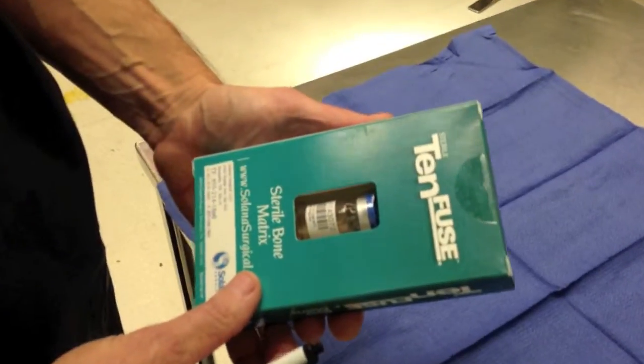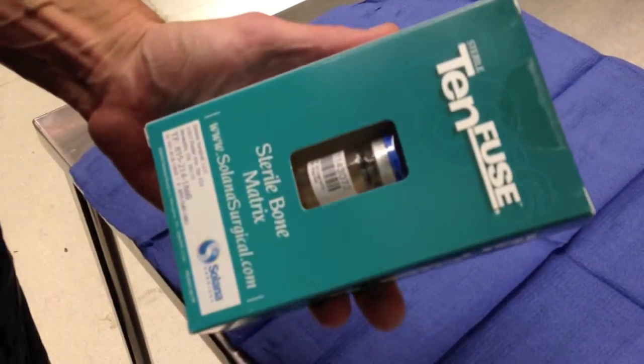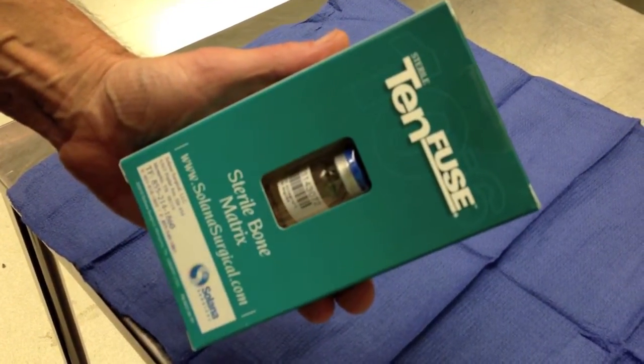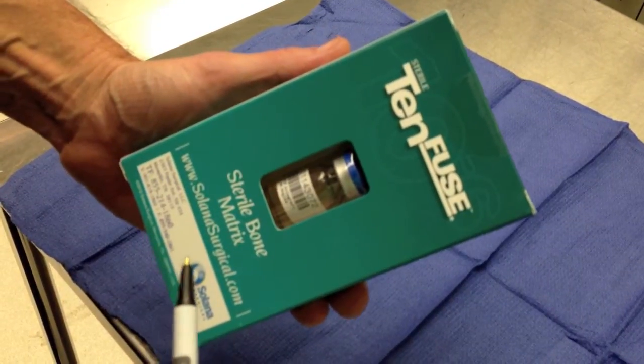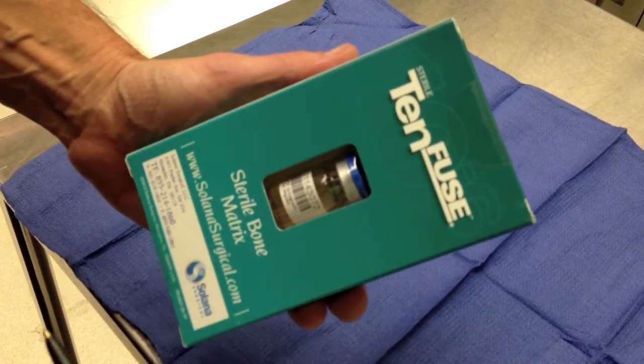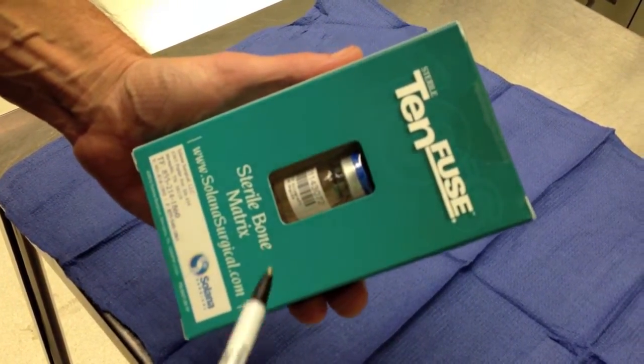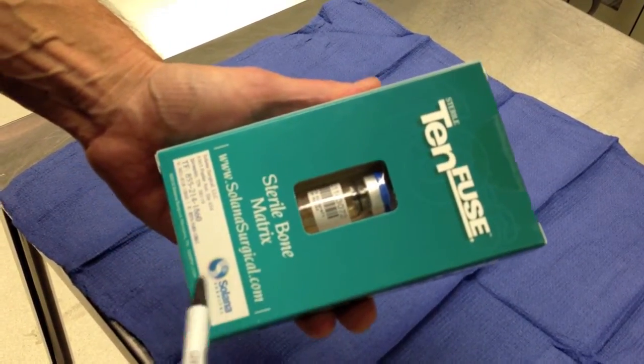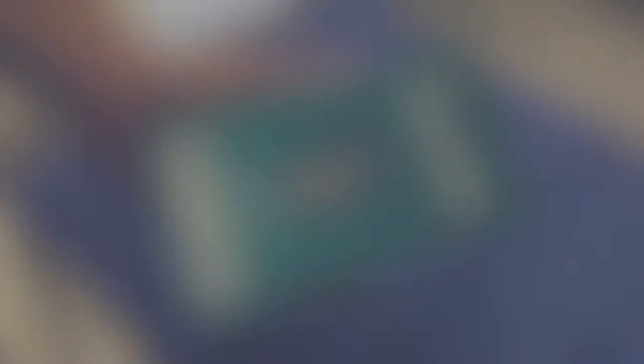Here we have the allograft from TinFuse, and it's in the bottom of the solution of saline, so it's already reconstituted. It does not come dry, so you don't have to wait to apply fluid to allow it to absorb. You simply pop the top off, peel off the top, and the graft is ready to use.